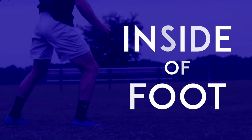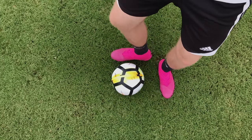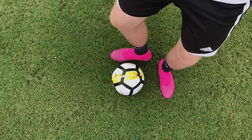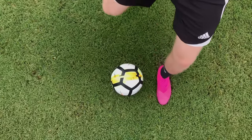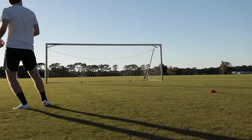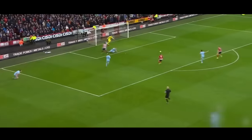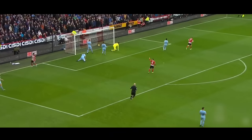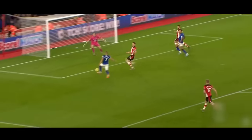Inside of foot. Point your plant foot toward where you want to shoot, then use the inside of your foot to pass the ball into the net. You don't always have to use a fancy shooting technique — so whether you're placing the ball in the corner or scoring off a cross, sometimes the best choice is to simply pass the ball into the back of the net.